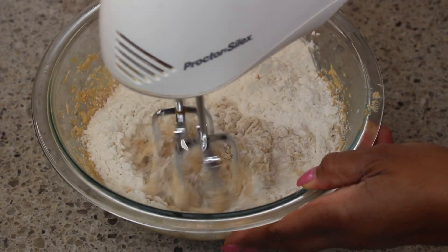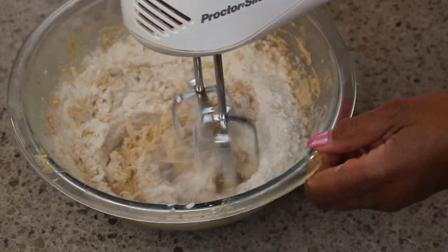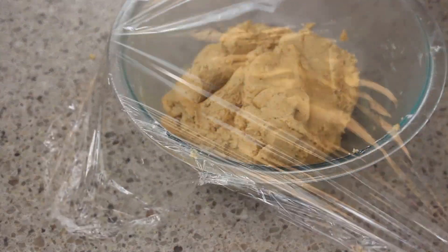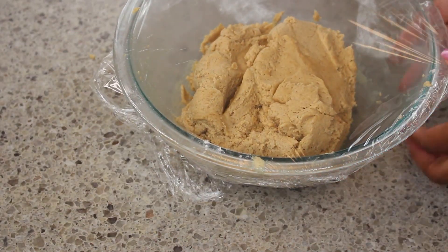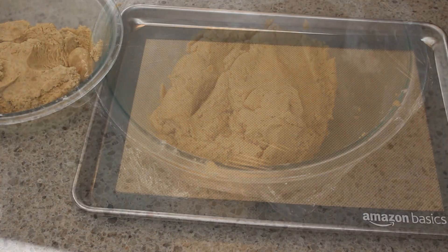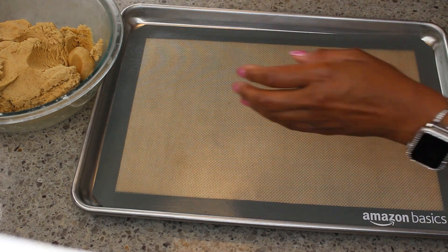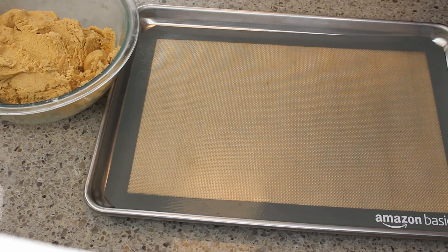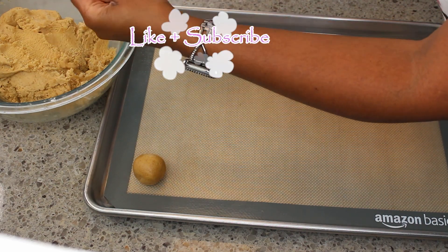I'm adding in half of my flour now, stirring to combine, and then adding the remaining flour. My dough was a little warm so I'm going to pop it in the fridge for about an hour. Then we're going to be scooping these out onto a baking sheet — use parchment paper, silicone mats, or non-stick spray to keep your cookies from sticking.